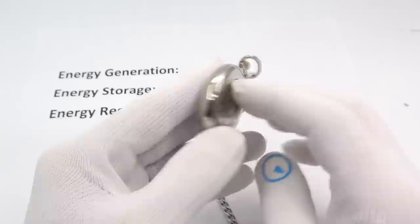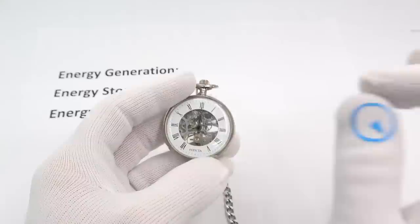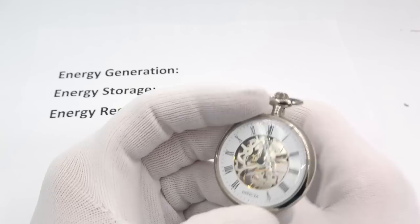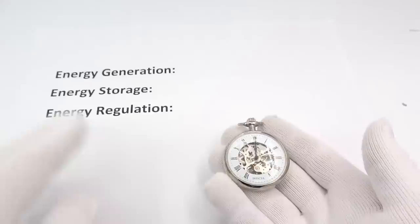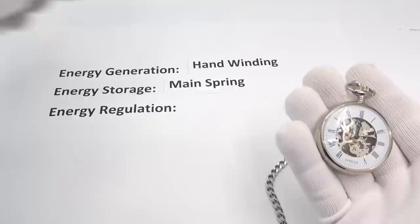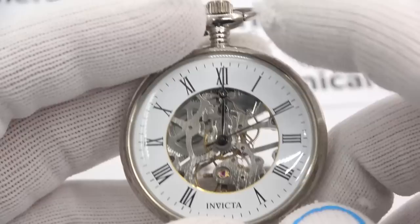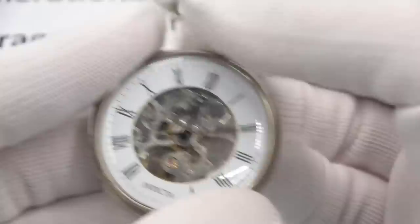My only mechanical wind watch that's very see-through is this Invicta pocket watch I've had for a number of years. I have shown videos on how balance wheel escapements work in excruciating detail, but I'll show this briefly. Energy generation: we have to hand-wind it. Energy storage: it's stored in a mainspring. Energy regulation: through a mechanical escapement. The mainspring is over here, winding is done through the crown.